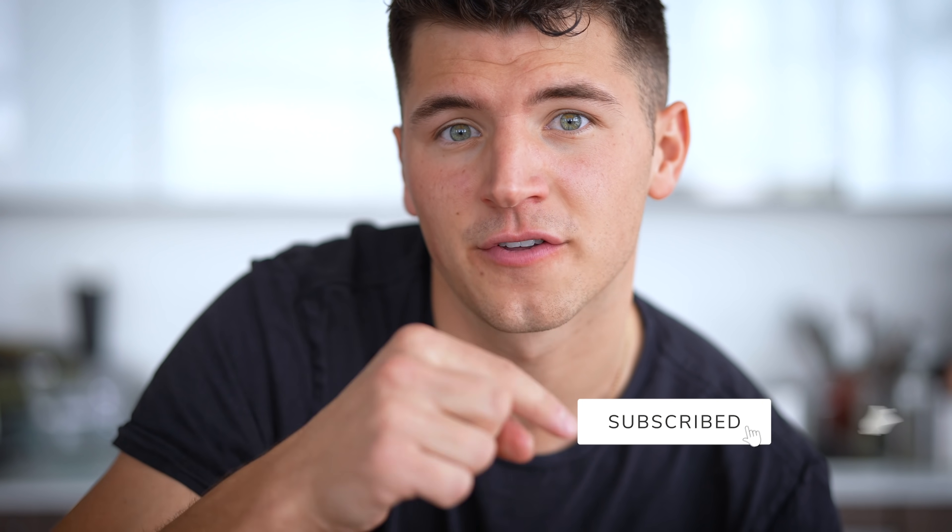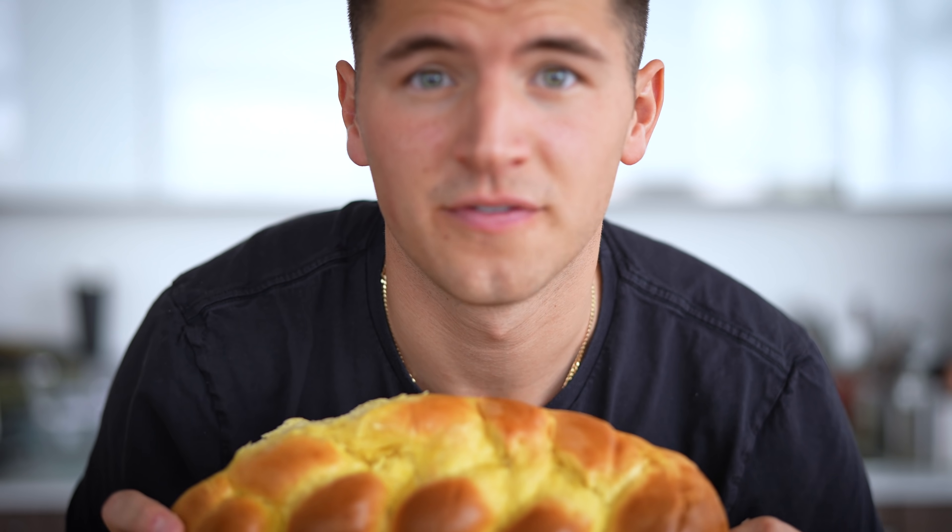Thank you for watching the video. Please don't forget to like and subscribe and toss me an idea for the next video in our series, Does It Tanghulu? So far, we've found a way to make just about everything tanghulu. Catch you on the flippity-flip.